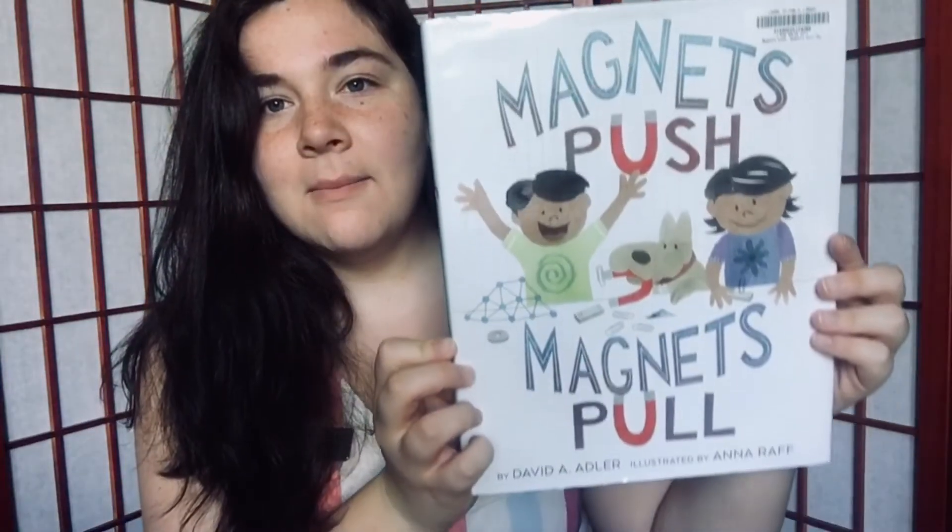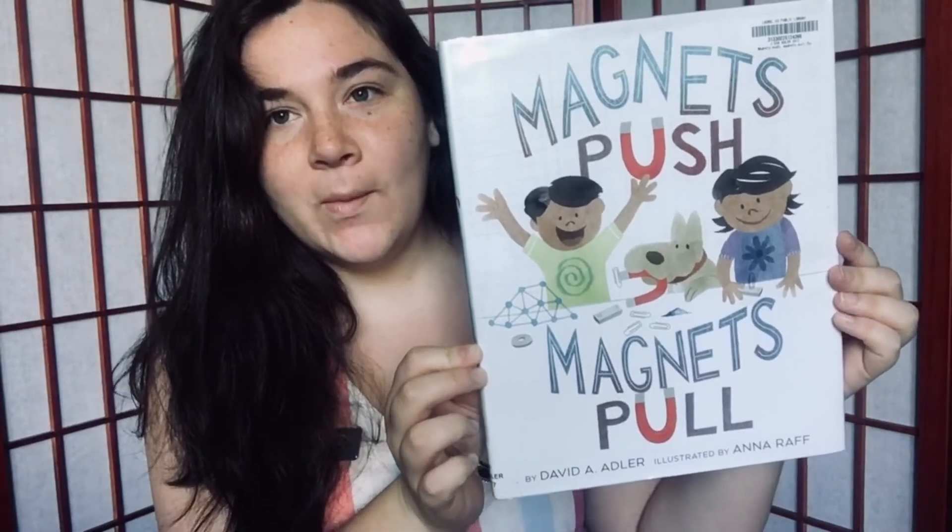Hi everybody, my name is Mahayla Watts and I'm the ELCOR member at EKU's Division of Natural Areas and today I'm going to be reading Magnets Push, Magnets Pull by David A. Adler. So let's get started.